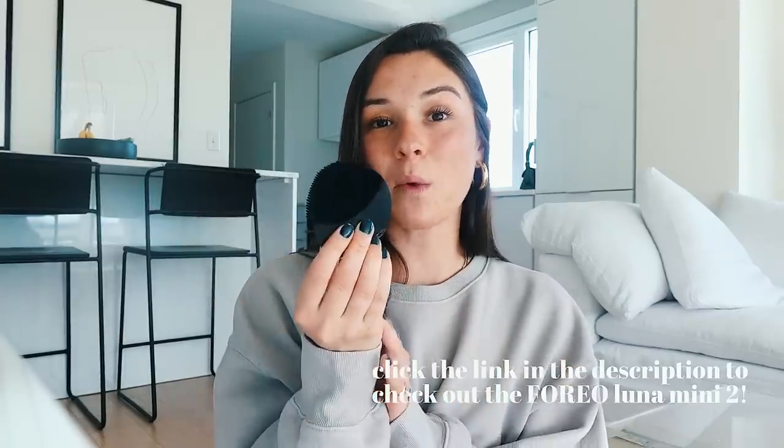You can check it out — it comes in so many different colors. I have the black one. It's the Luna Mini 2 by Foreo and I'll have a link in the description. I don't go anywhere without it. I'm even trying to get Tyler to start using it — I think a blue one would look so cute in his bathroom. The silicone is more sanitary and it really helps clear and hydrate your skin. It's my fave.